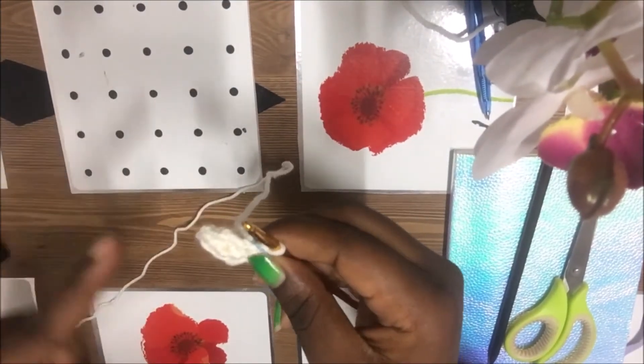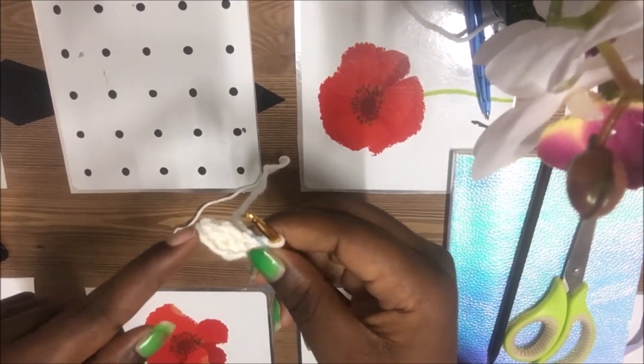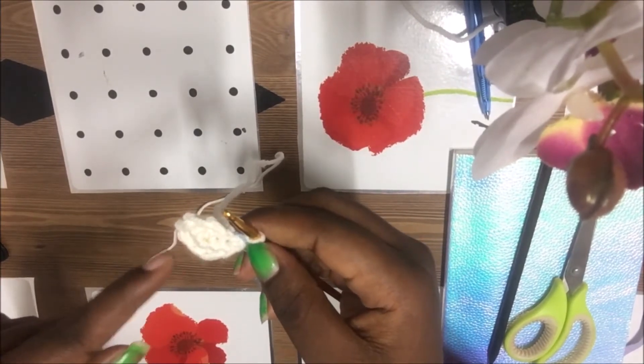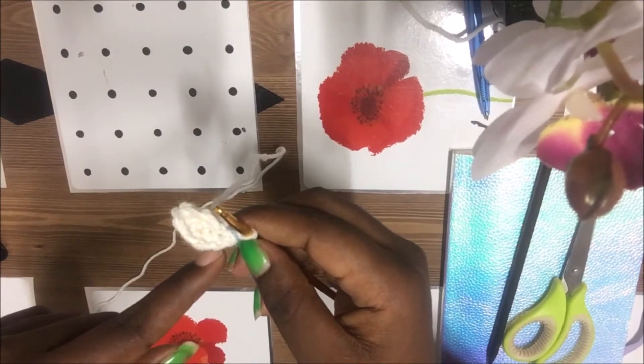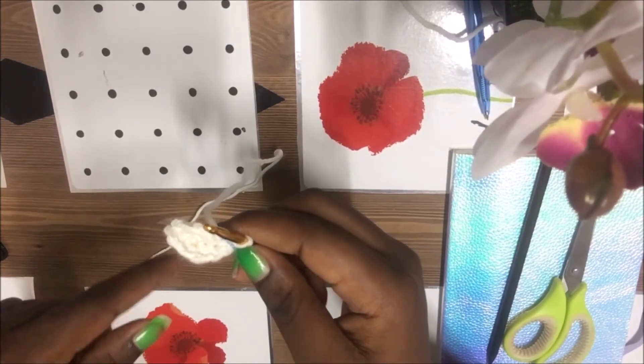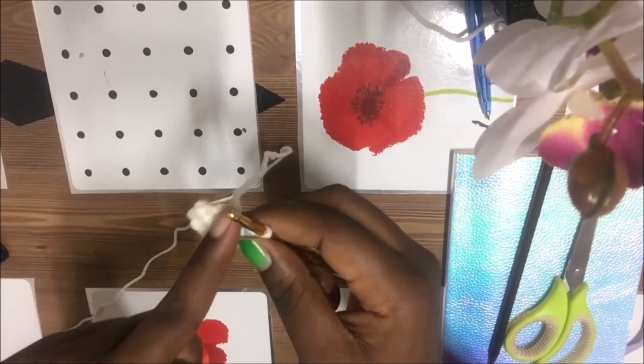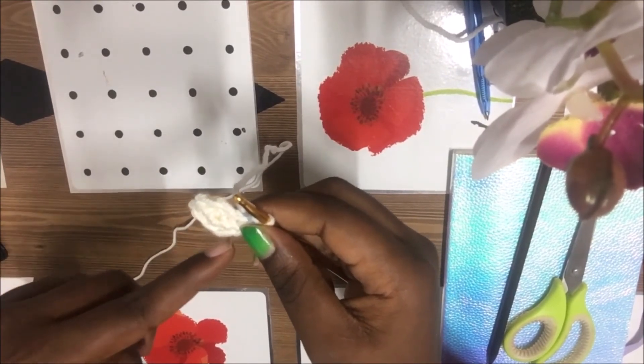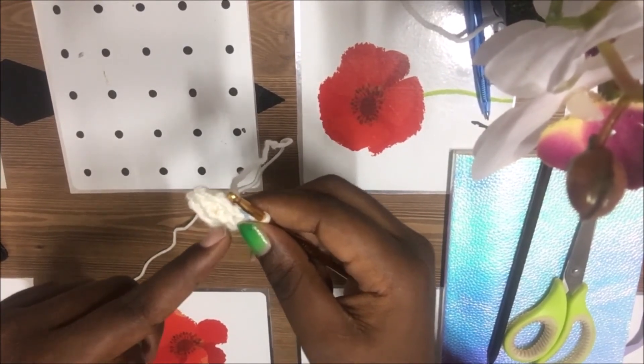For the fourth row, we're going to go single crochet in the next three stitches, then double crochet in one stitch, then single crochet in the next three stitches, then double crochet in the next one — one, two, three, single crochet, then double crochet, then one, two, three, single crochet, then double crochet.